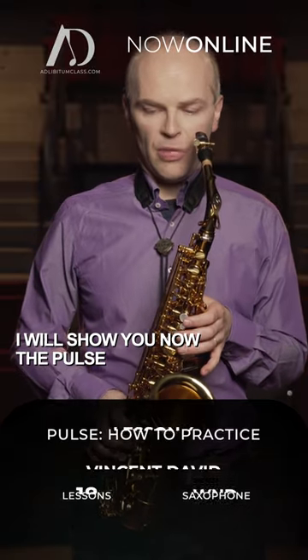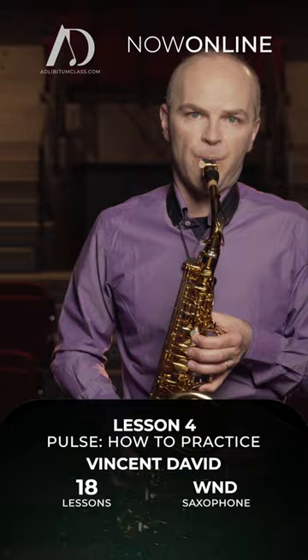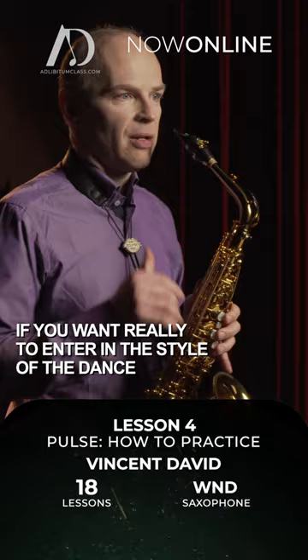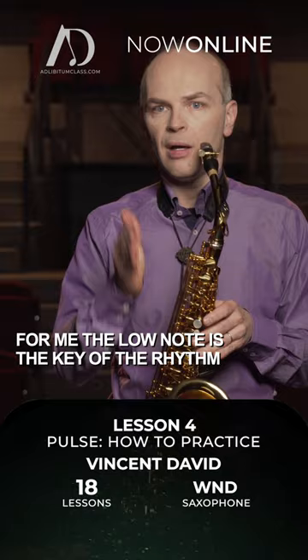I will show you now the pulse — really the basic of the pulse. If you want to enter into the style of the dance, the main idea is to have not an accent, but to lean always on the low note. For me, the low note is the key of the rhythm.